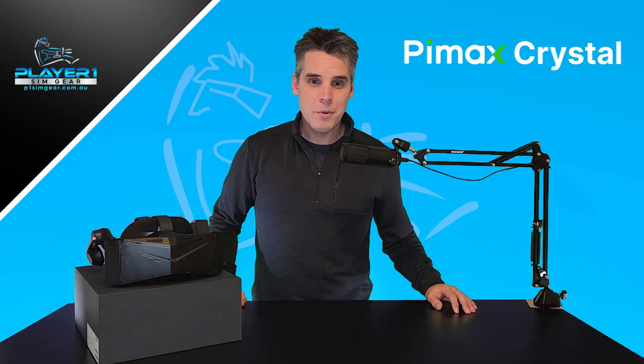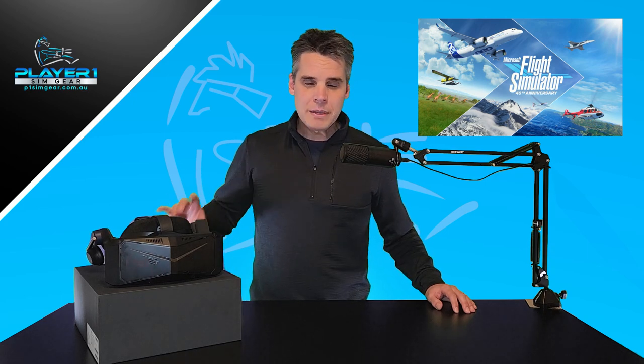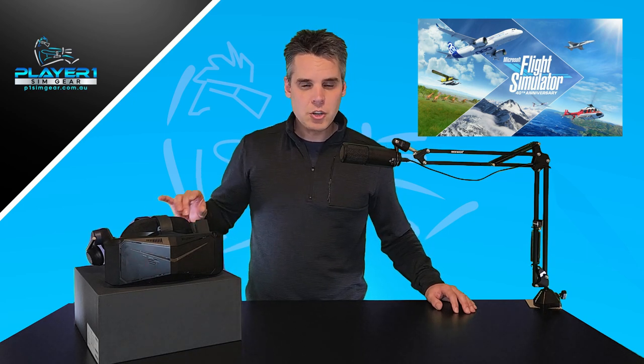G'day, Neil here from PlayerOneSimGear and we're back with another Pimax Crystal video. This time we're looking at Microsoft Flight Simulator. We've had the Crystal for a couple of days now and we've been diving into Microsoft Flight Simulator, trying to find a build or a set of settings that we're really comfortable with in terms of the performance and also the stability.